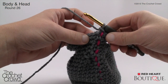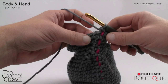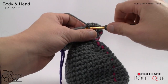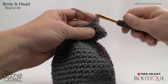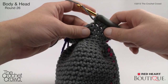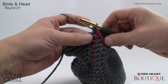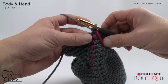Round twenty-six: two single crochets into the next stitch, then single crochet into the next four — repeat around. Put two in the first stitch, then four singles in a row, two in the next, and so on. Continue that same configuration to finish round twenty-six. Round twenty-seven: two single crochets into the next stitch, then single crochet into the next five. Also place stitch markers for the top and bottom of the nose placement on this round.